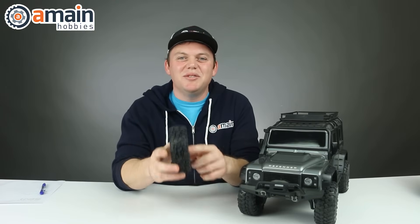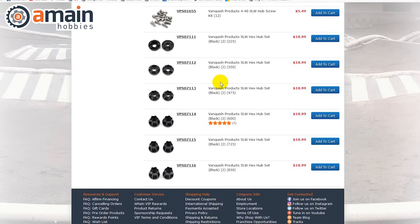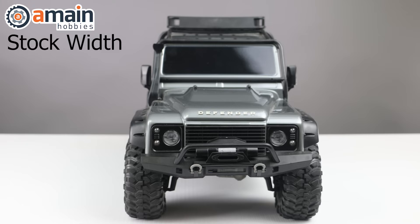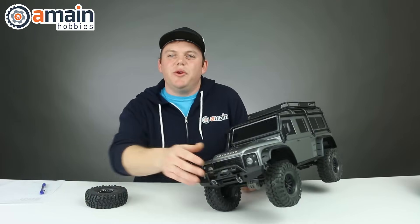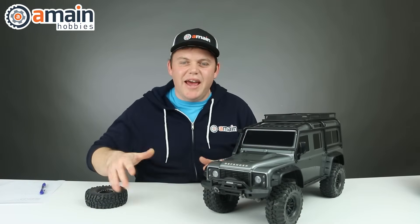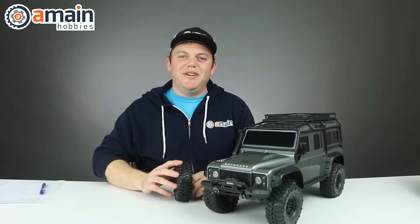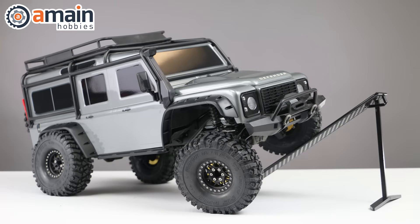Another advantage to having the SLW hubs is that they're adjustable — you can buy them in different lengths to offset your wheel from the axle. When you add that extra width to your wheel, you're pushing the tires further away from the axle, which actually adds stability to your truck. Especially when you're side-hilling or getting sideways, that extra width is just going to help it stabilize and stay tire side to the ground. And they look pretty darn good too — even though this video was about performance upgrades, these wheels sure look nice.